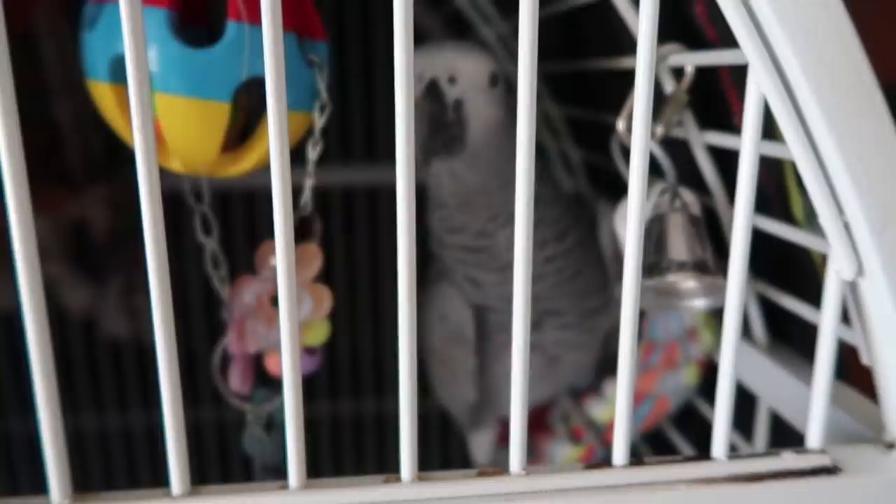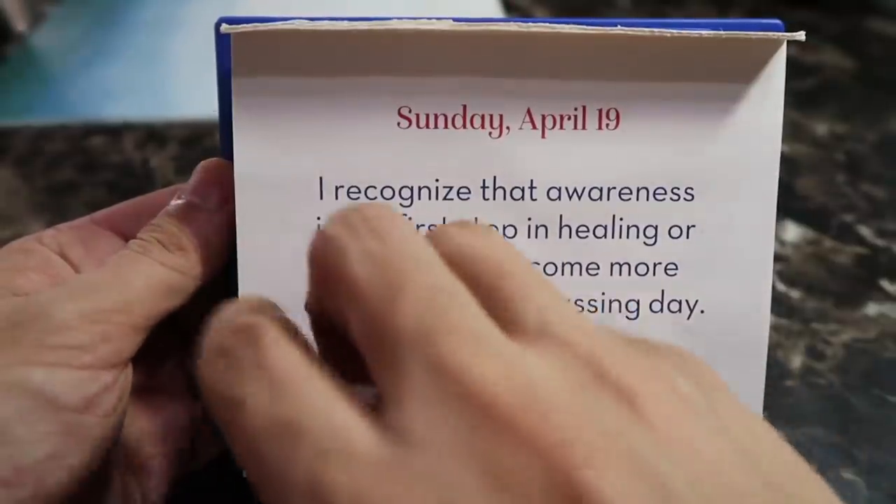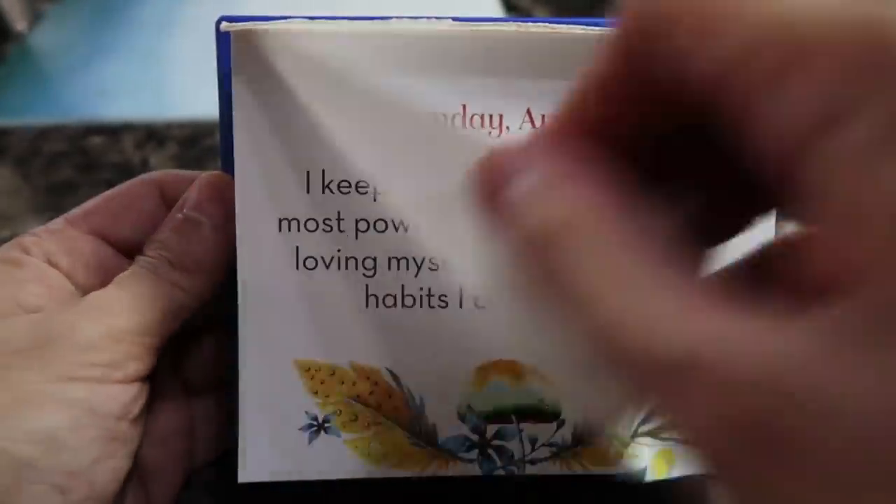Good morning! I washed and rearranged the cage and it's interesting to see where she stays now. Is this where you sleep? It's the top of the week — Monday!